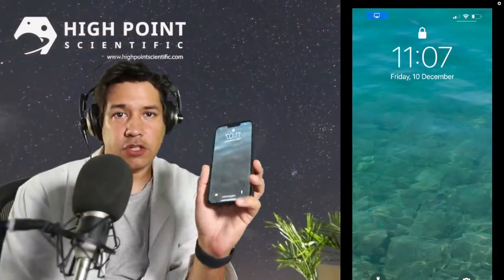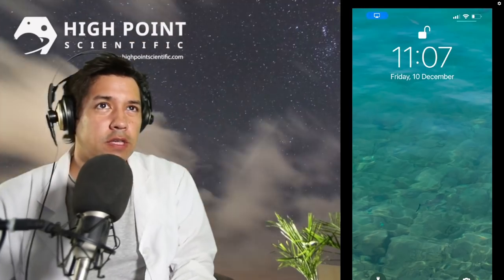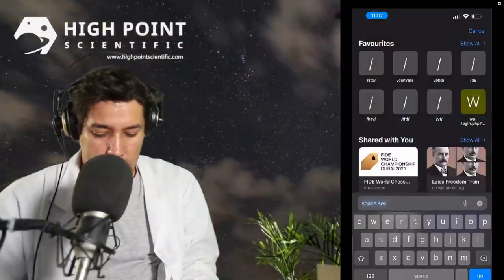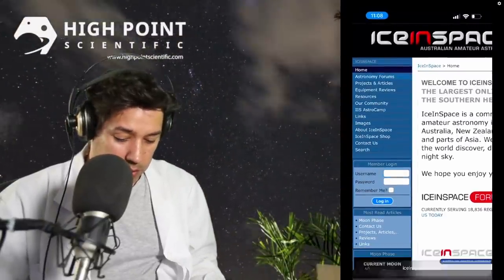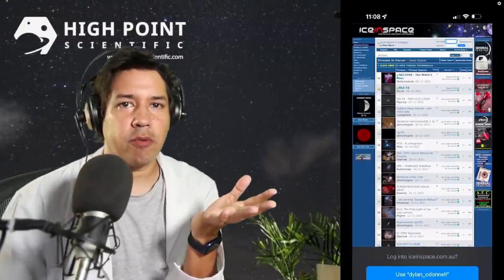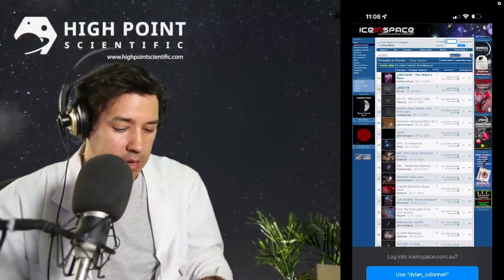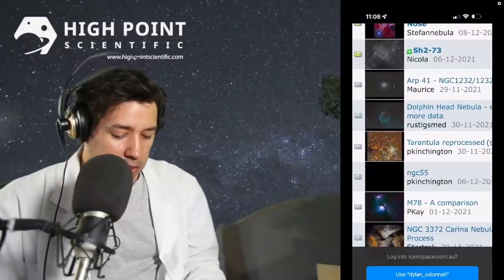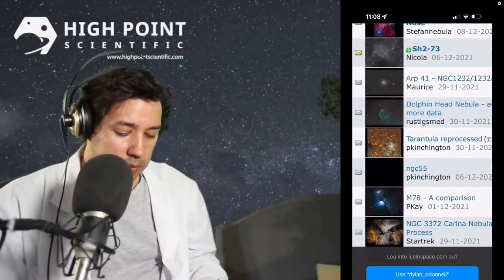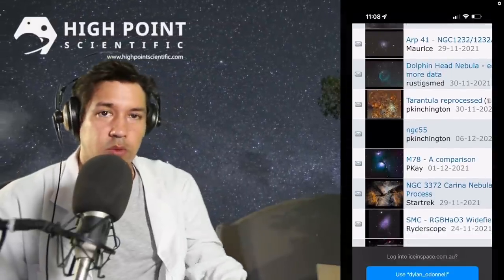The next thing I'm going to do is check my phone and basically see what everyone else is taking. The process for this is to go to Ice in Space, go into my astro community, into the forums. The beauty of this is that instead of using any planetarium app, you just look at what other people are taking — they're in the same hemisphere, so you can see what's available. Tarantula is very close to the south celestial pole — a good failsafe target looking south.